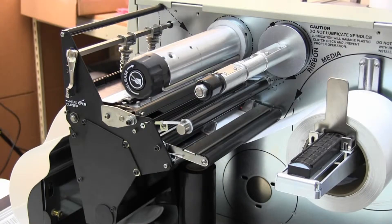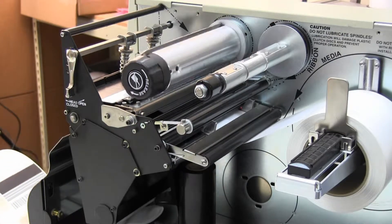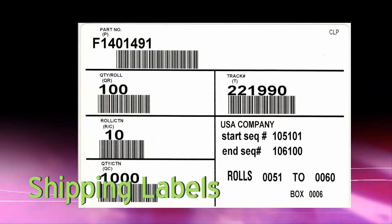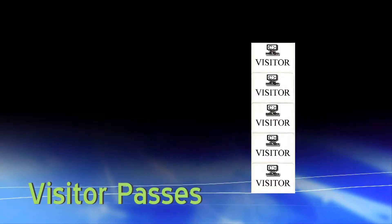Use Direct Thermal labels for short-term applications and when you want to print without a ribbon. Some examples of Direct Thermal labels are shipping labels, name tags, receipts, pick labels, and visitor passes.